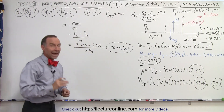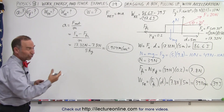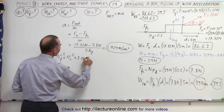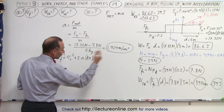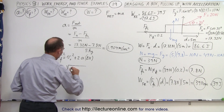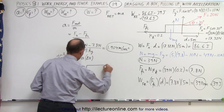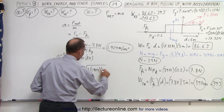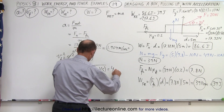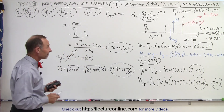Now we want to find the final velocity. Since we don't know how long it takes the block to cover 5 meters, we use the third kinematic equation: v_final² = v_initial² + 2·a·Δx. The block starts from rest, so v_initial = 0. Therefore, v_final equals the square root of 2 times 1.904 times 5, which is the square root of 19.04, giving 4.3635 meters per second.